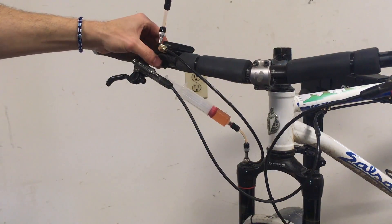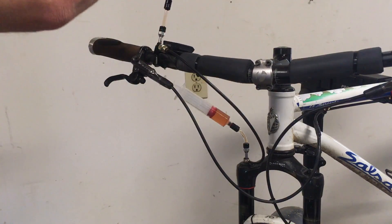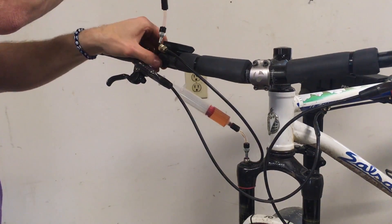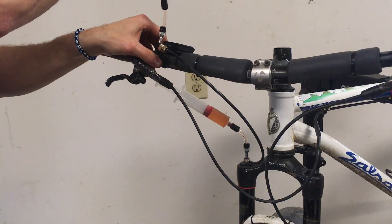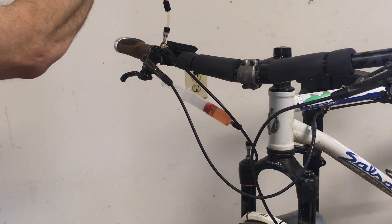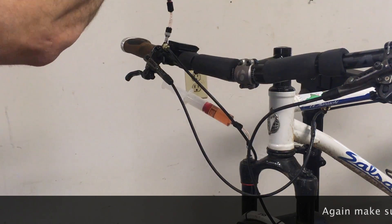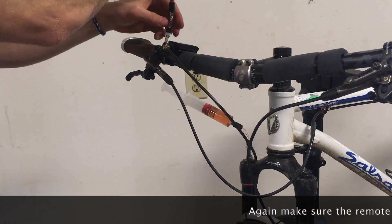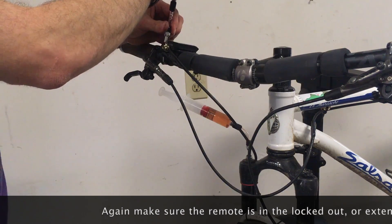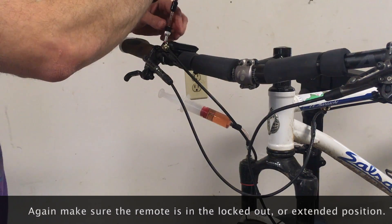And work this fresh fluid through the system. I'll go ahead and engage the lockout, start pushing. I'm going to lock it out again, keep pushing. And towards the end here I'm going to go ahead and unscrew this bleeder and then put the bleed screw in, and that should complete the process.